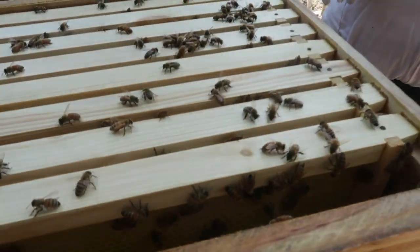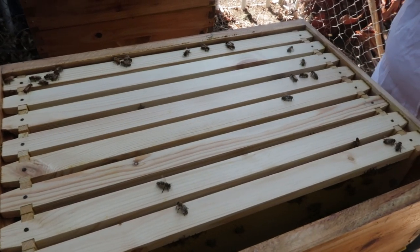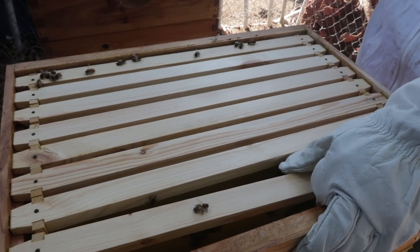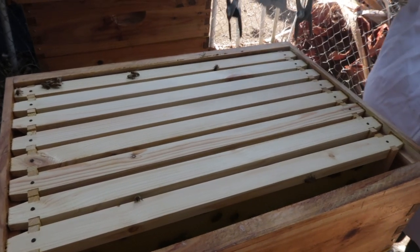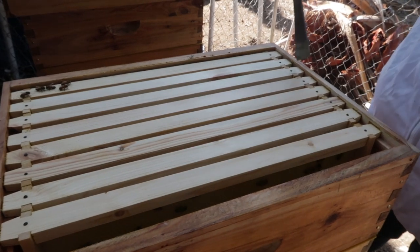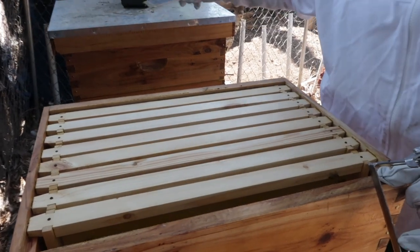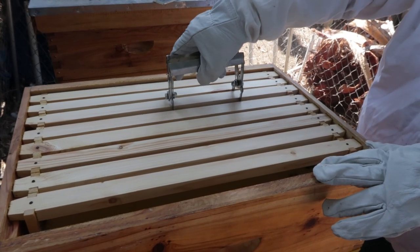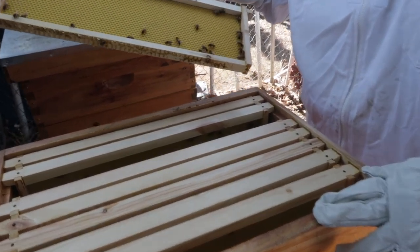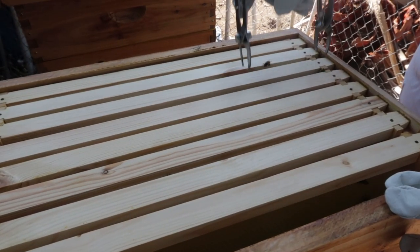Lots of action up here — oh yeah, nice. They're just prepping these frames again as well; I'm not seeing any real action per se. Basically we put the honey super on too early because we didn't know any better. It hasn't seemed to mess them up too much, but it was just too early — so they're still just prepping things. The queen excluder is in place under this one so we will not get brood comb up in this level.